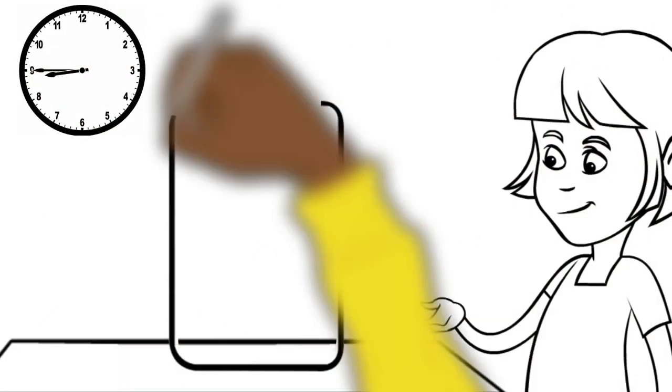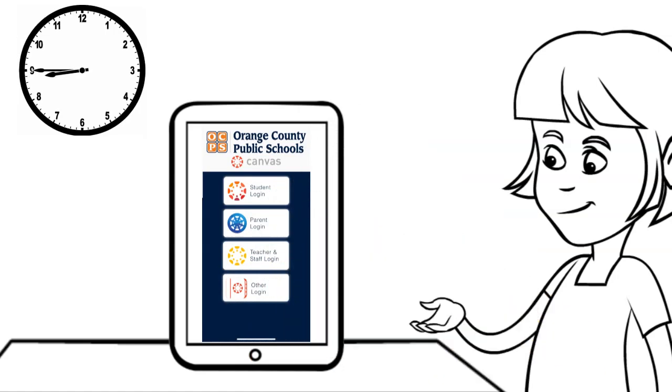When you turn the iPad on, you'll see the Canvas Student app in the LaunchPad Apps folder.